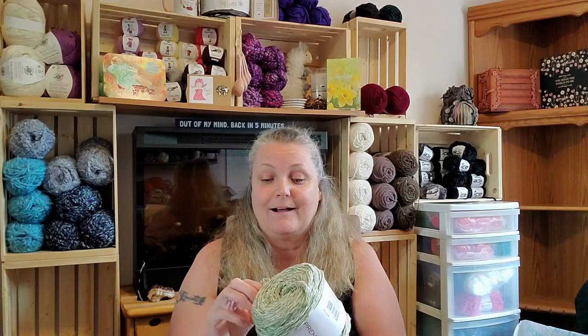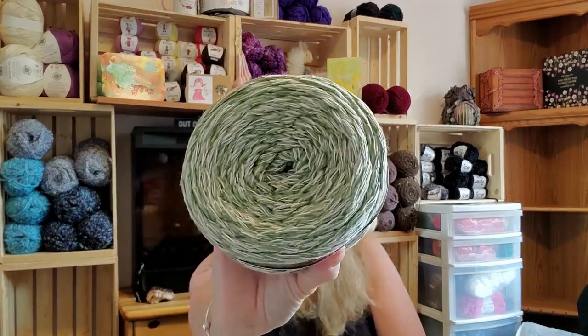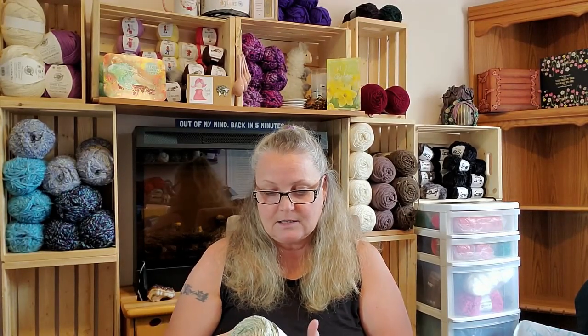I have never worked with a seven-weight yarn before, and I am really pumped — this is going to be really cool. So the stats: this colorway is called Sage Marl. It is 85% cotton, 15% polyester. There's 300 grams, 75 meters, 82 yards in here. There's also a fly in here that's going to drive me crazy!